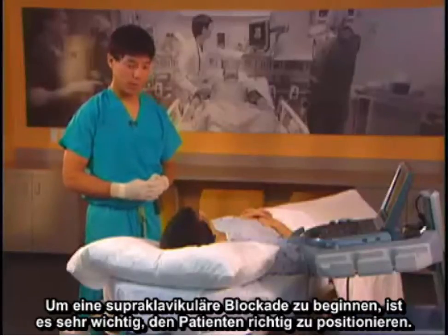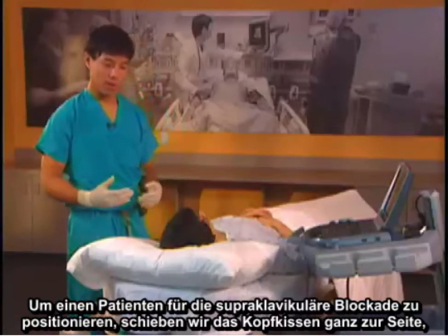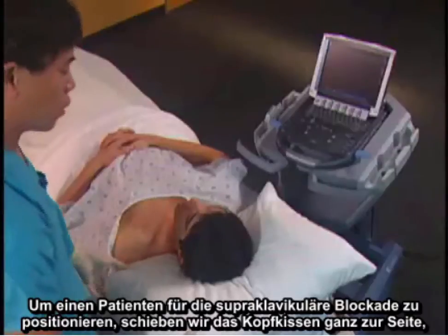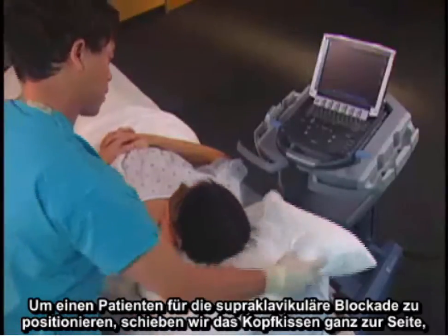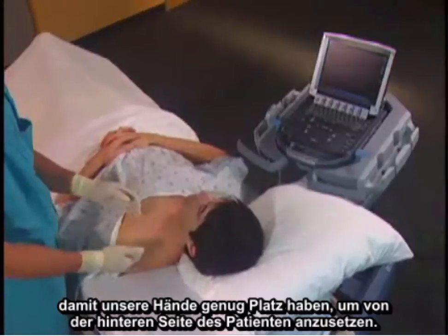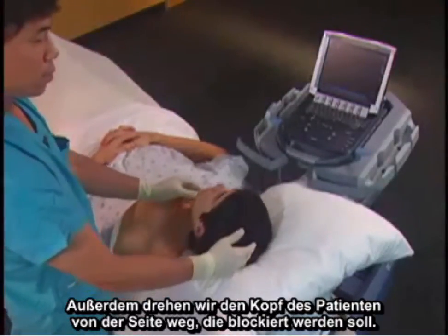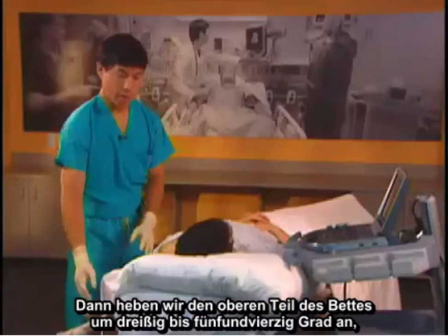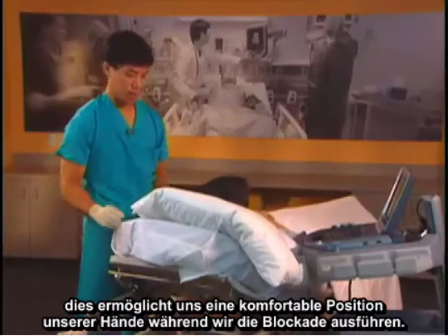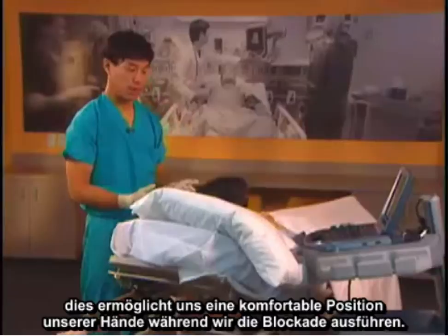To start a supraclavicular block, it's very important to position the patient properly. We move the pillow all the way over to the side so our hands have plenty of room to come from the posterior side of the patient. We also turn the patient's head away from the site to be blocked. Then we elevate the head of the bed 30 to 45 degrees, giving us the ability to have our hands in a comfortable position while we do the block.